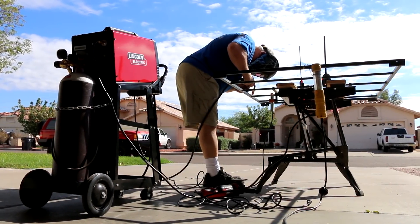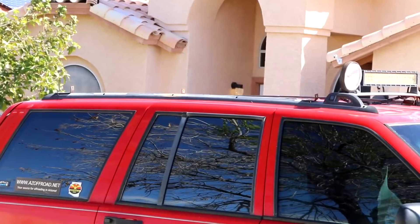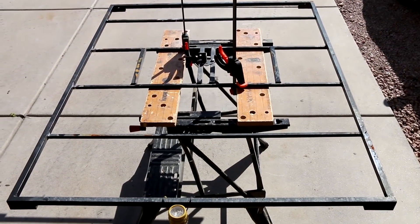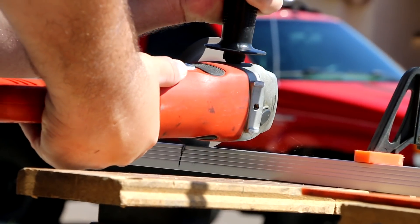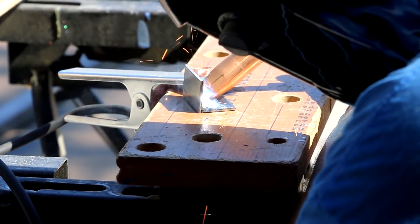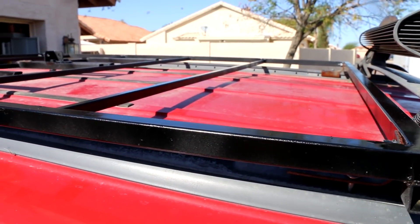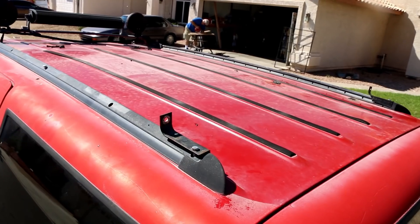Today on part 10 of our Grand Cherokee project series, we work on reinforcing and updating our roof rack as we remove all of our accessory mounts and prepare to mount our brand new rooftop tent. If you've ever wondered about how we built or mounted our custom roof rack, this one's for you.